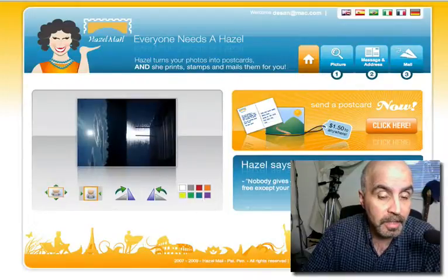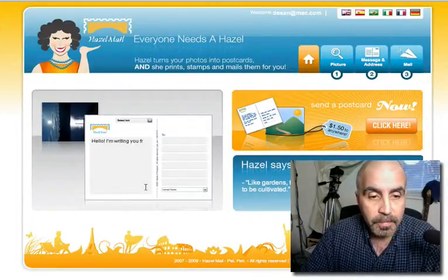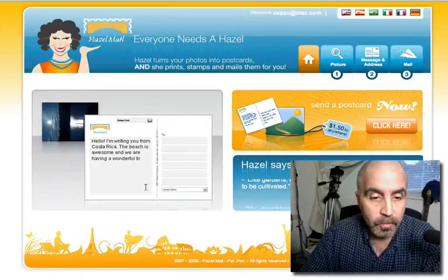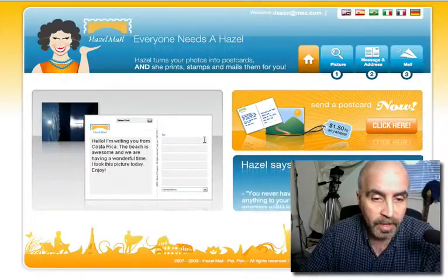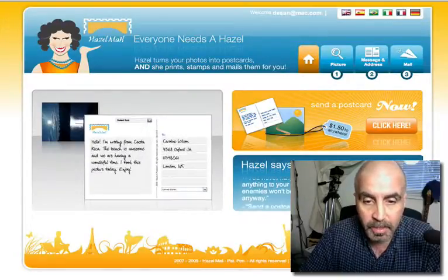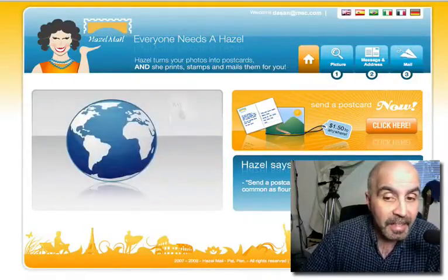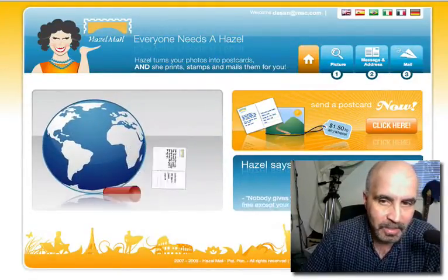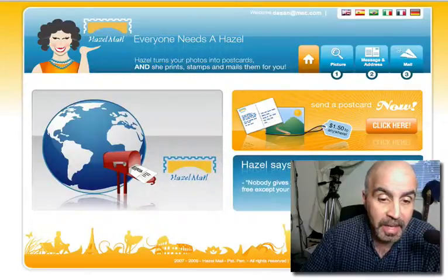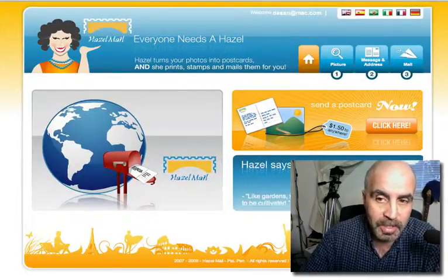What you do is take a photograph while you're on a trip or something like that, and you can make a postcard out of it. It's your photograph, printed up as a postcard and mailed for you — whatever type you want — at $1.50 apiece. And it's mailed from the country that the receiver is in, not the country that you're in.